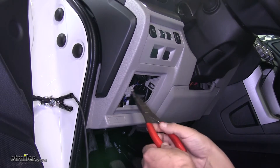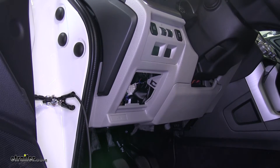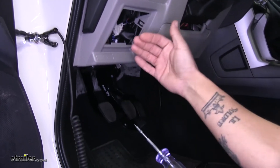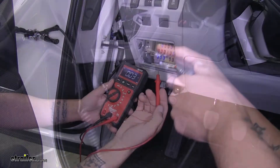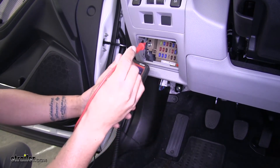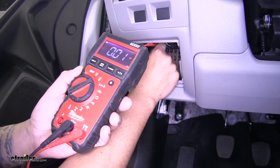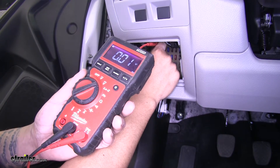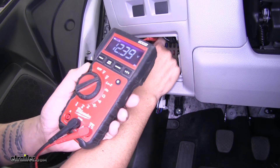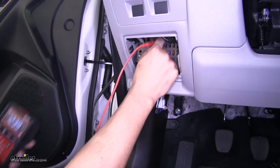I'm just going to use a pair of needle nose pliers to pull that fuse out — you just want to be careful not to damage the fuse or the panel. We're going to take our circuit tester and test which side of the fuse is getting power. My light tester won't fit inside the terminal where the fuse goes, so I have a multimeter here and I'm going to test each side. In the top pin I'm not getting any voltage, but if I move my tester to the bottom pin I'm getting a little over 12 volts, so the bottom side is going to be the hot side of the fuse.